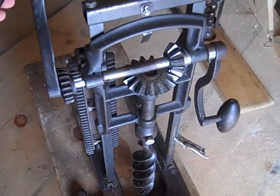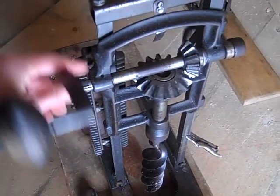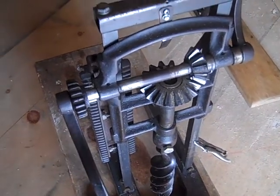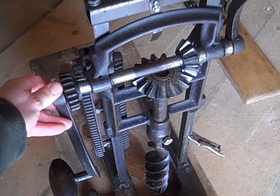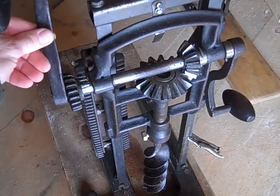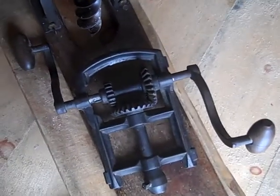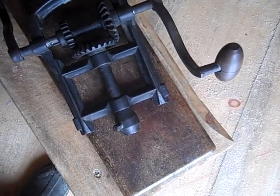Here the arm is right up straight — that's one revolution. It would go another quarter of a turn and another half a turn to be all the way to two full revolutions. Whereas with this one, one turn of the crank gives you one turn of the bit.